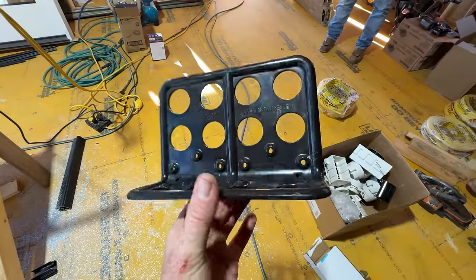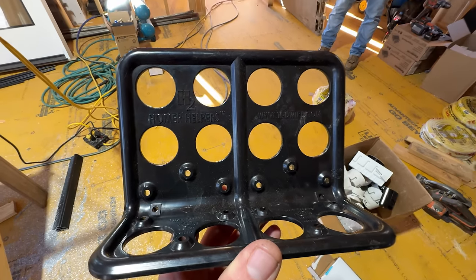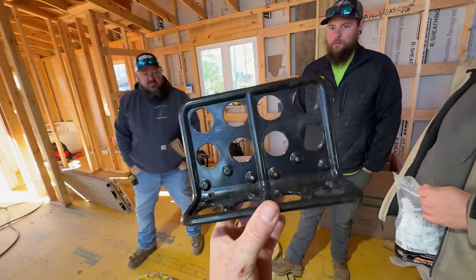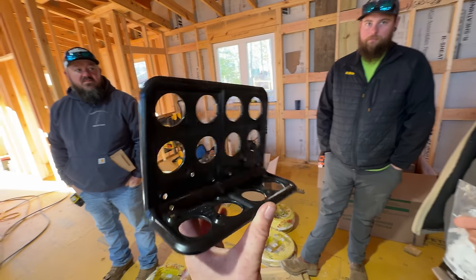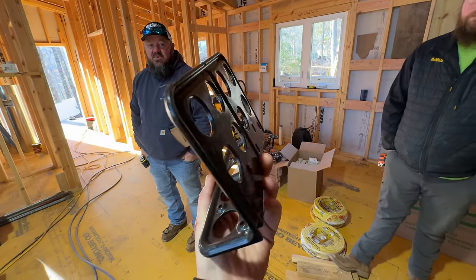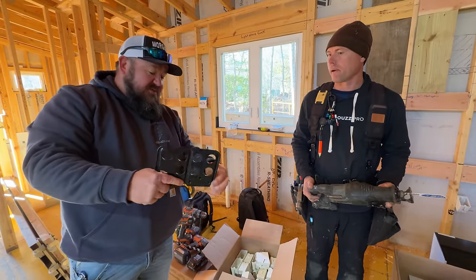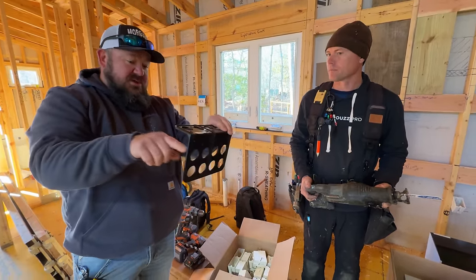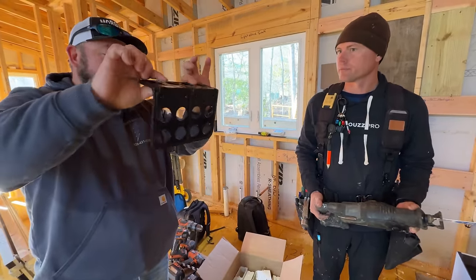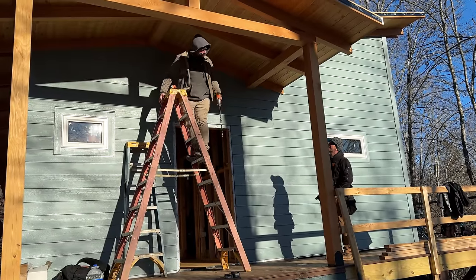Nate's going to try something new on this job — not sponsored — but it's called Homer Helpers. You screw it to the truss and then wires go right through, so you don't have to staple your wires. You just run all your home runs through those holes down the line. It's got multiple screw points so you could screw it any way you want — to the bottom of the truss if you need. That's cool.